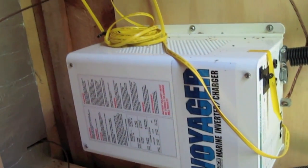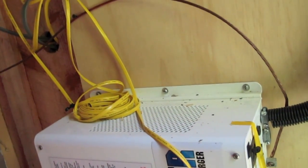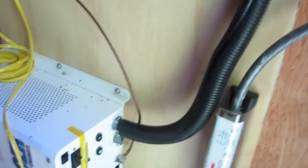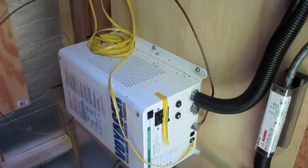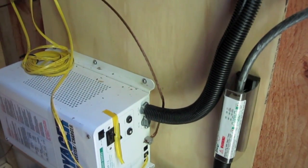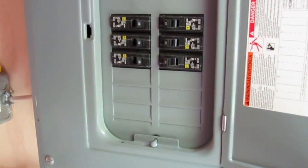The inverter I got off Craigslist — it says Trace, I think they're Xantrex now. It's a 1500-watt boat inverter; the guy was getting a bigger one. It's 1500 watts on both sides — there are two sides you can switch on and off. When I got it I found one side was only giving me 60 volts instead of the normal 120, so I have everything running off that one 20-amp breaker. That feeds into my standard household panel, and that feeds my cabin. It's a very simple setup.